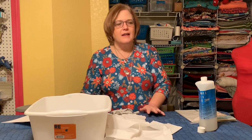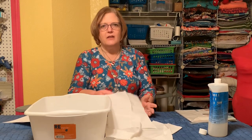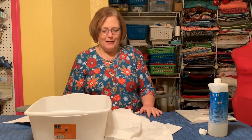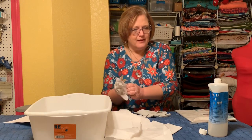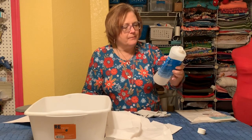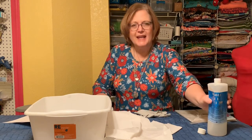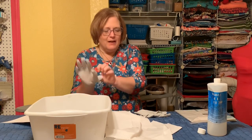You're able to reuse this solution. After you've soaked all your fabric, get a funnel and put it back in the bottle. It doesn't get dirty because you're just putting clean fabric in there, so you can use it over and over — you just lose a little bit each time. I've had this for three years and it's still working fine. I don't think it has an expiration date, but if it wasn't working, that's when you'd know to buy new. Then go ahead and put your gloves on.